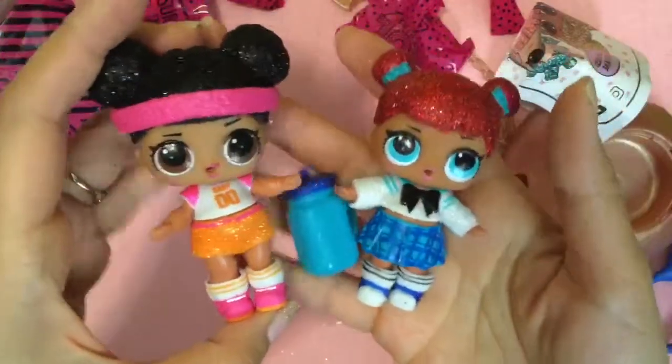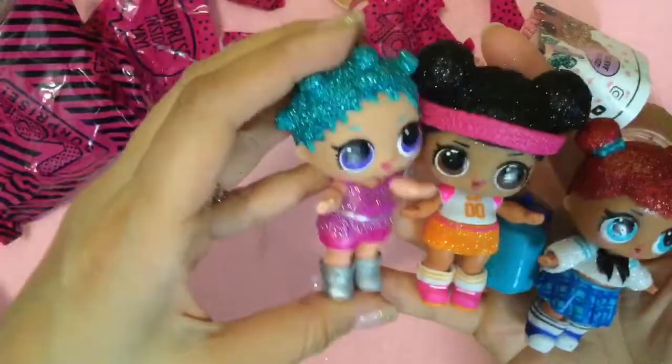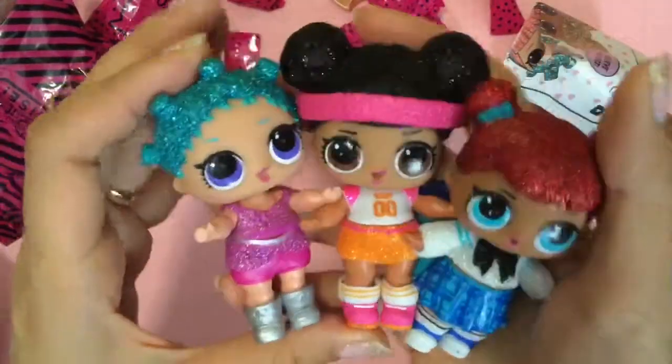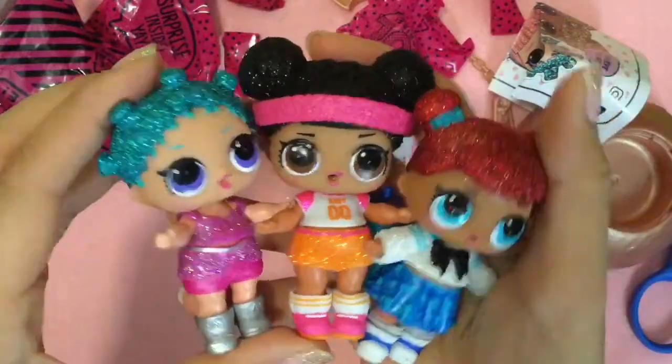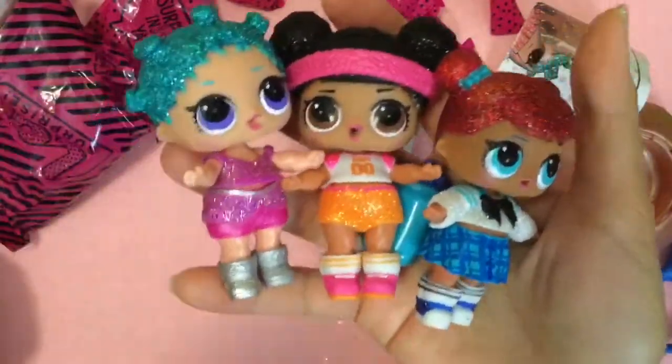Let's see all of our glitter LOLs together. So we have teacher's pet, Hoops, and was it Cosmic Queen? So I hope you enjoyed this video. Be sure to like, subscribe, and comment. And stay tuned for my big giveaway. Do you want one of these? Look at how cool they are. Bye-bye.